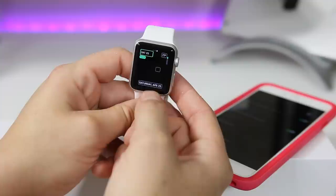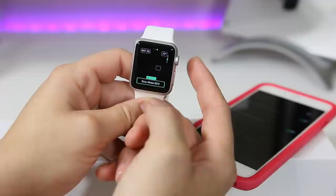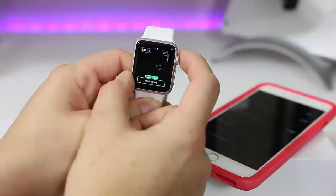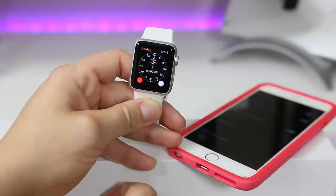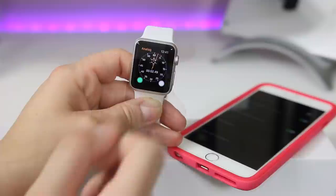I'll select the stopwatch complication and set this up to be my current custom watch. Then you just select the green button at the bottom — that starts your stopwatch and you're ready to go for a run, or stop it when needed. That's it.